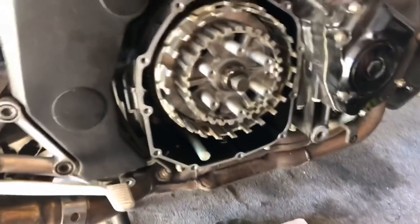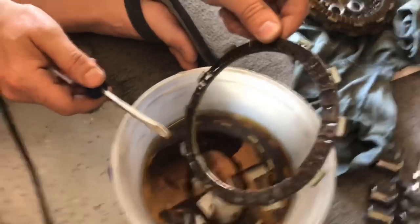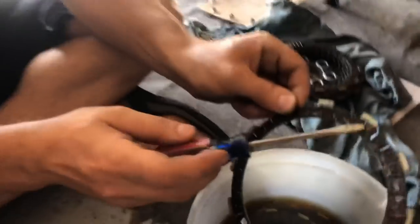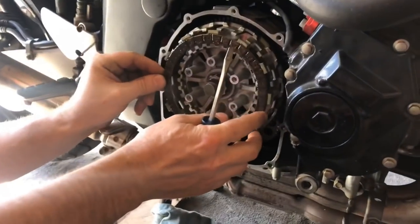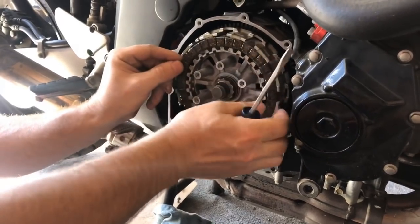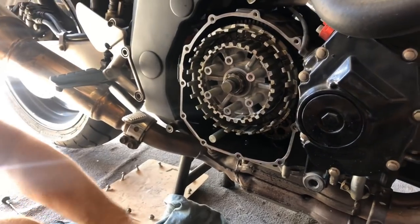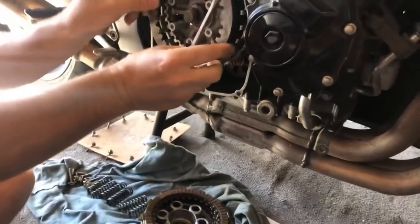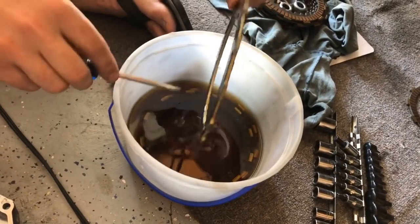Now we're going to reassemble this. The reason we stacked everything in the order it came off is so we can now assemble it easily. I'll dig one out of the oil — it's been soaking for a little bit. Some people say to soak these overnight; I'm of the opinion that you don't have to soak them more than just really getting the oil on them, because these things don't really soak up oil. So we put the metal disc in there and alternate them — one friction disc and one metal disc.